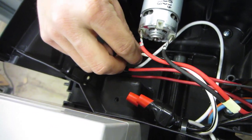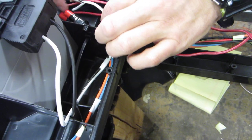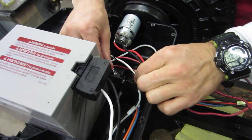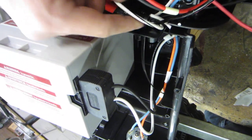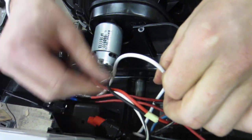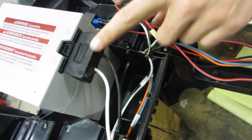Number 85 goes directly into the positive on your battery. Since there are two that go to the positive, we've spliced it here and both of them come out together. The bottom one, number 30, also goes into that splice and goes directly into the positive on your battery.